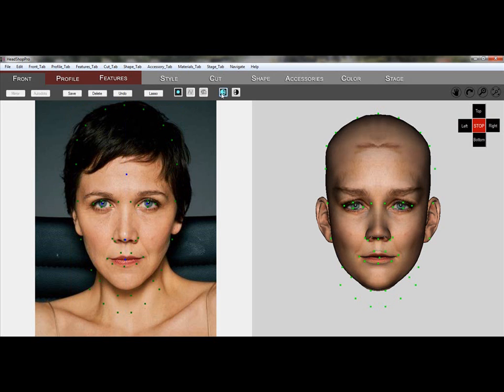Mirroring the shape will make the changes symmetrical. We still need to move a few dots on the upper part of the skull to widen it.